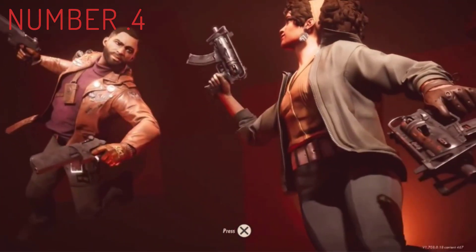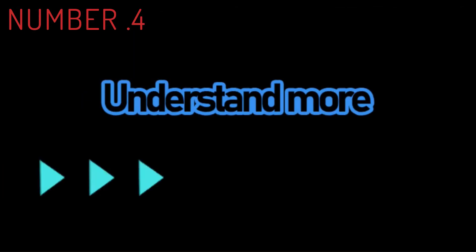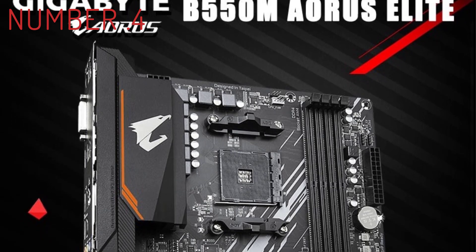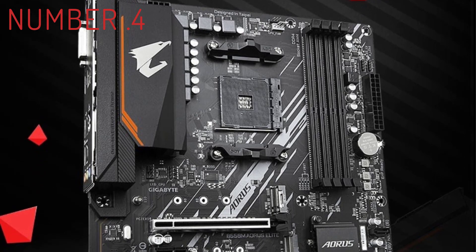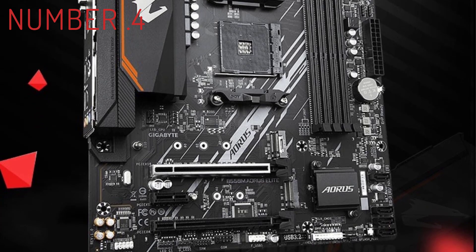It's an ATX motherboard, and it supports the entire AMD lineup of 4th, 3rd and 2nd gen — 5000, 4000, 3000 series Ryzen CPUs. There are 5 PCIe ports on board, just like on the B560M Ares Elite; however, only one port supports PCIe 4.0. Design and build quality is on par with the B560M Ares Elite.